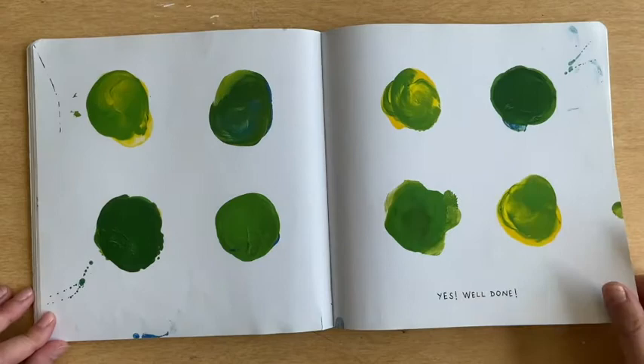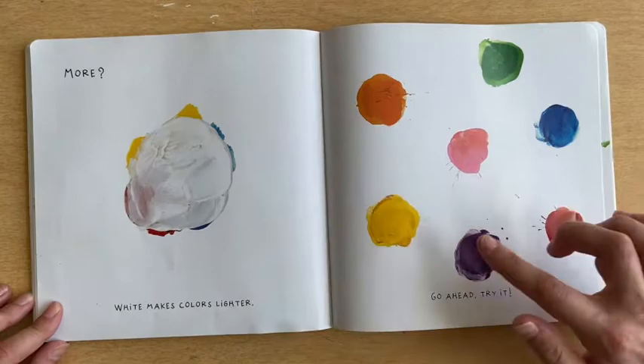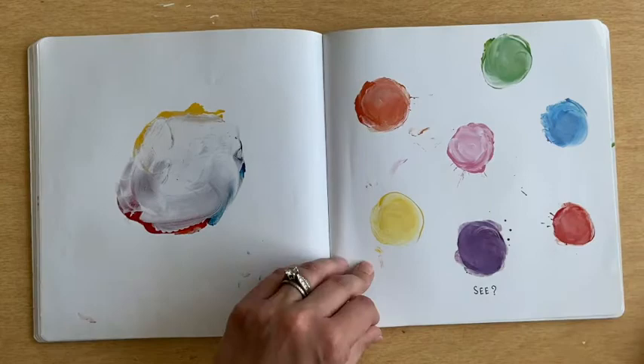More white makes colors lighter. Go ahead, try it! Let's get some white and put it on our yellow and on the purple and the blue and the green. Maybe a little bit more on the orange and the pink. What happens? See? We have a lighter pink, a lighter red, a lighter purple, a lighter blue, a lighter green, a lighter orange, and a lighter yellow.